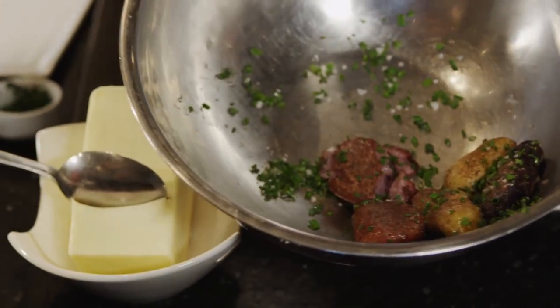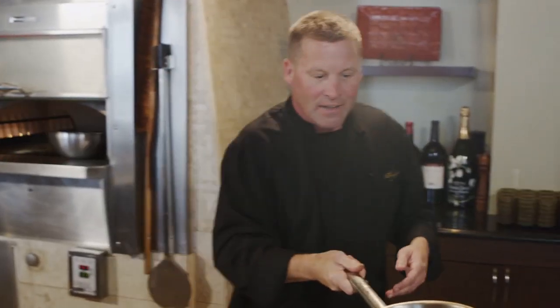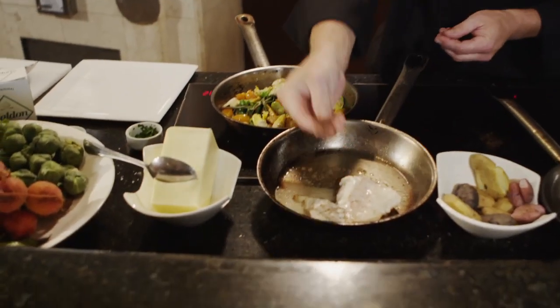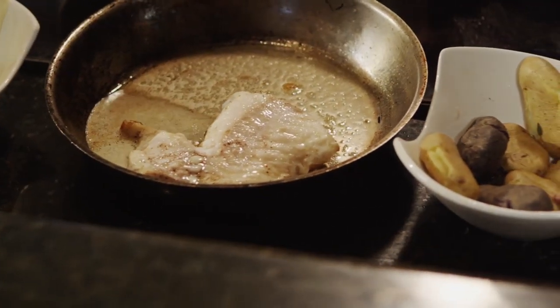My veggies are working, and now I'm just going to finish up my grouper. The grouper's coming out of the oven — watch out, the handle will be hot. What's great about this process is you can see the fat coming out of the grouper, so you can tell it's done without having to cut into it.